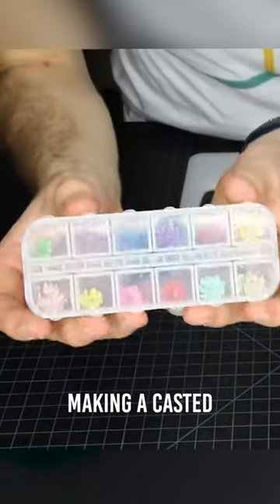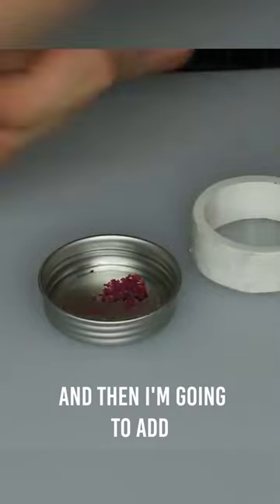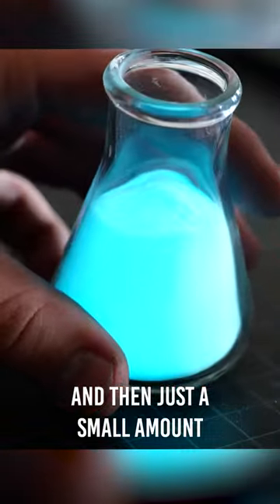In today's video, we're going to be making a casted resin ring that's going to be mostly clear. I'm going to add a little bit of these tiny flowers and then just a small amount of this glow powder.